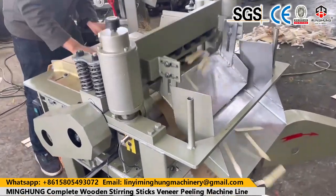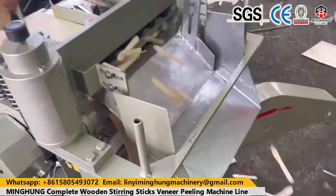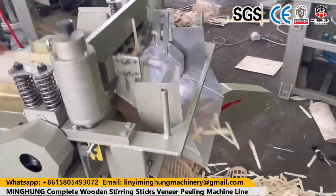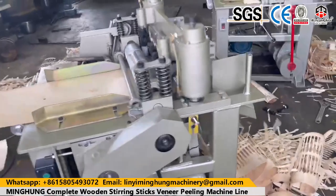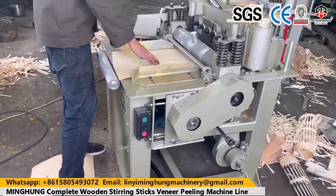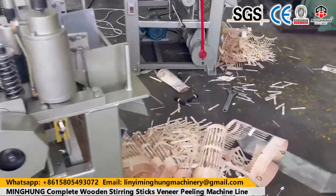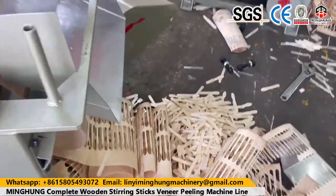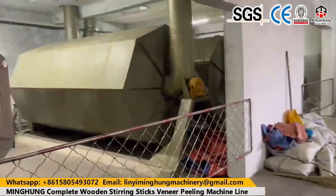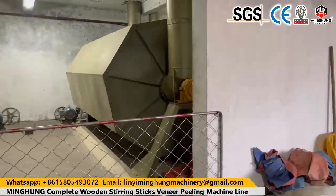This 4-feet veneer production line can process a max log length of 1,400 mm, max log diameter of 550 mm, and thickness of 0.5–4 mm. With advanced and mature production technology, experienced workers, and professional technicians, our veneer machine structure and components are good. We use good and thick materials, superior machine accessories, and a good electric box with upgraded electric parts.